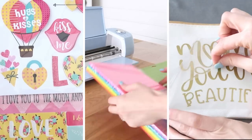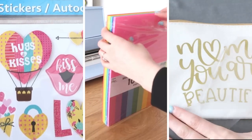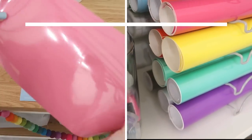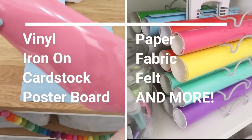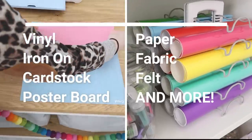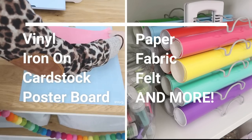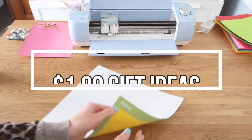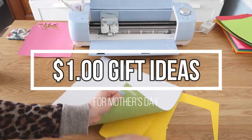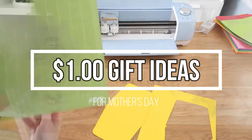Hi everyone, it's Shannon and welcome to my channel, The Daily DIYer. I bet you'd be pretty surprised if you knew all of the amazing materials you could cut with a Cricut machine. Thank you so much to Cricut for sponsoring today's video. I'm going to be featuring so many different materials to help us create and personalize $1 gift ideas for moms. So let's dive right in.